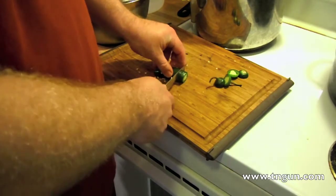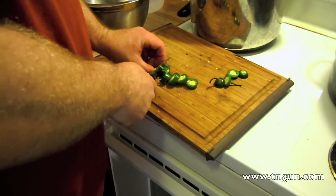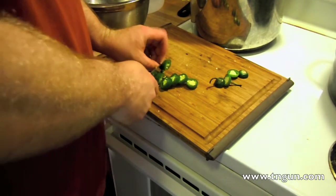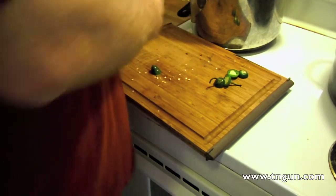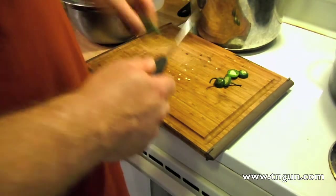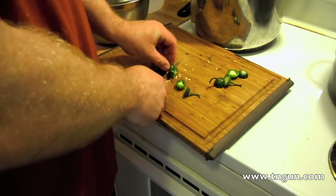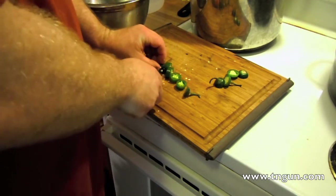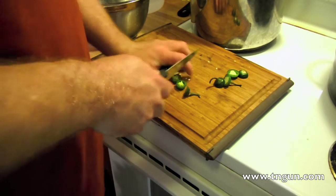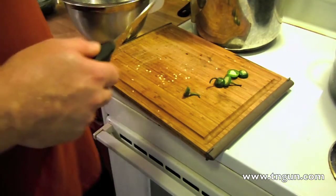Instead of just throwing them in whole, number one I like slices, but number two, the vinegar can't really penetrate the waxy skin of the pepper. If I wanted to can them whole, I'd have to cut slits, poke holes, or take the skin off by browning them a little bit. That's just too much work, so we're just going to slice them.